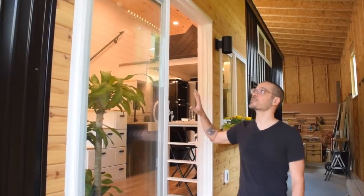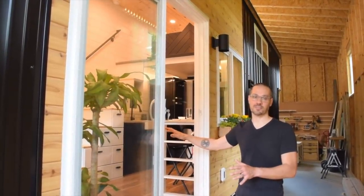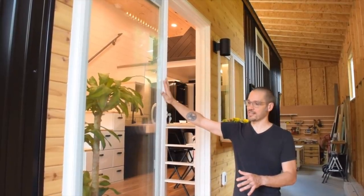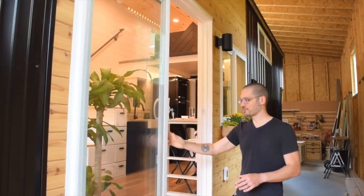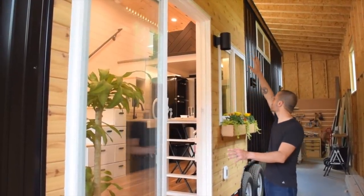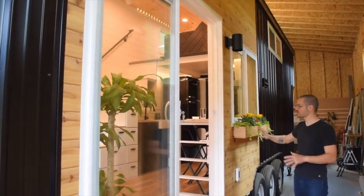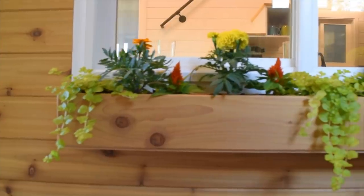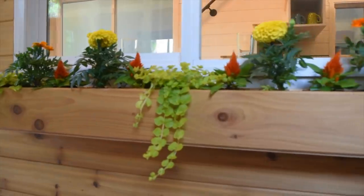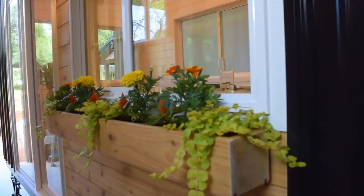Over here in the entry area of the tiny house, we tried to maximize natural light as much as possible. One way we did that was to put a sliding patio door — lockable of course — on the front. We've added cedar around the entire entry and front window area, and we also put a flower box right under this window, which you happen to look over when you're sitting at the workspace or bar inside.